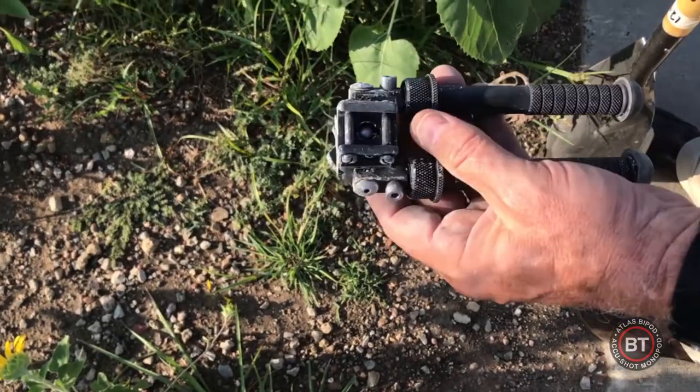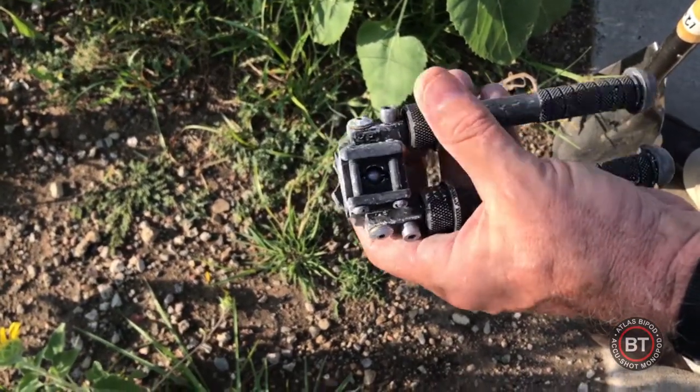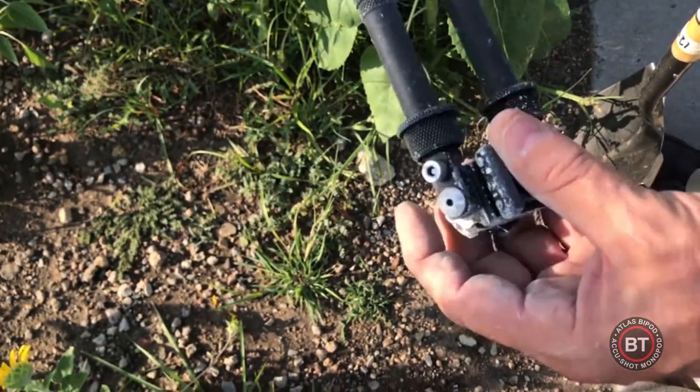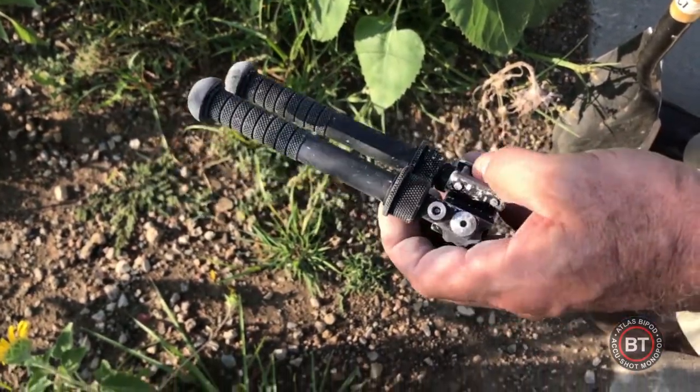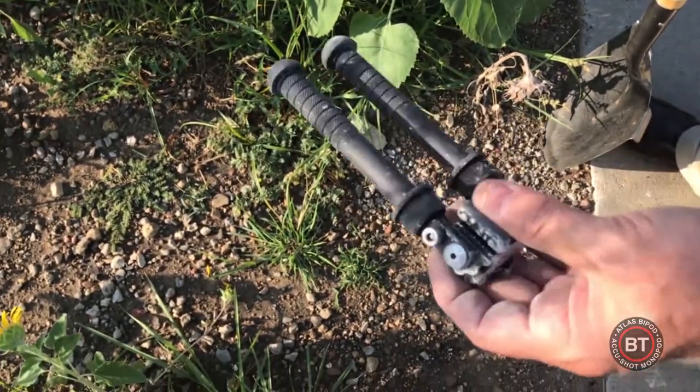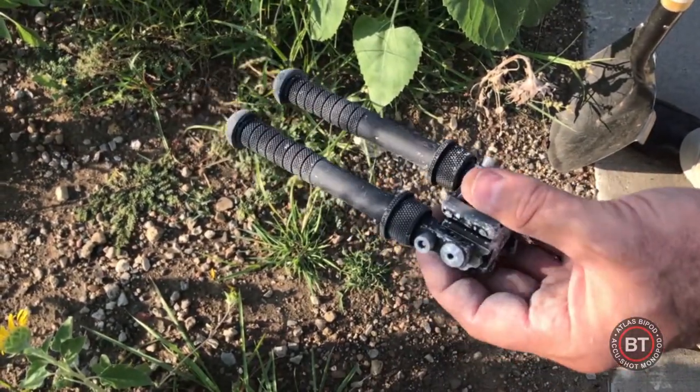A company shooting a video for a couple of different manufacturers asked us to provide them bipods, and they wanted them aged. This is a BT-10 and we're going to go ahead and bury it and show you that you can get them filthy dirty and clean them up.